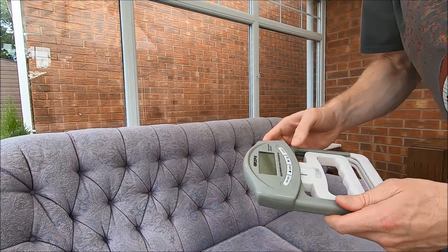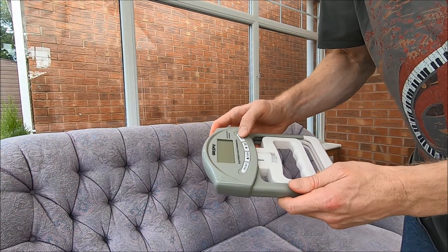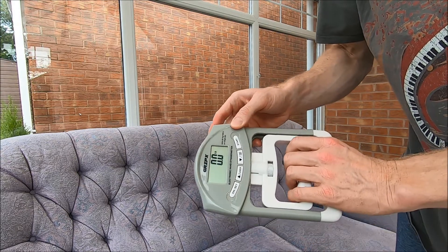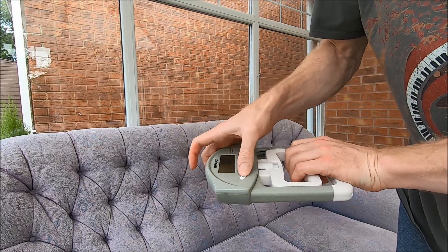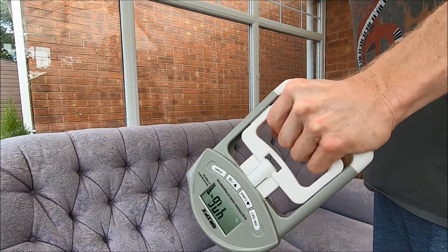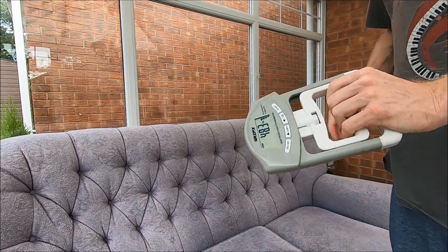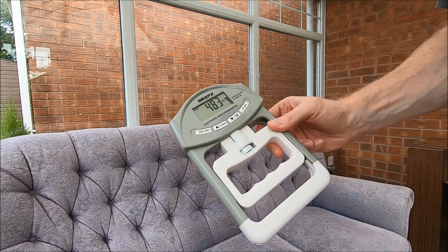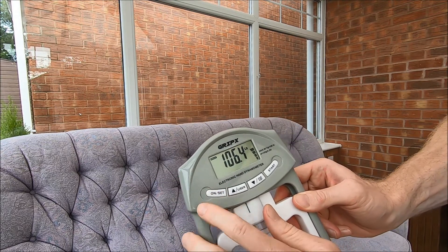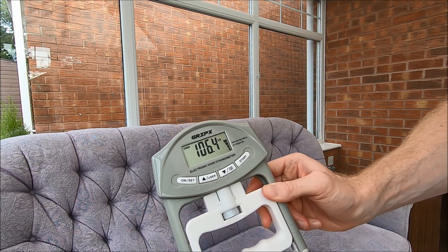It's gone off already. Now I'll try my left hand, which is usually quite a lot weaker, annoyingly. I'll just put it in kilos. Okay, let's go. Not too bad — 48.3 kilograms or 106 pounds.